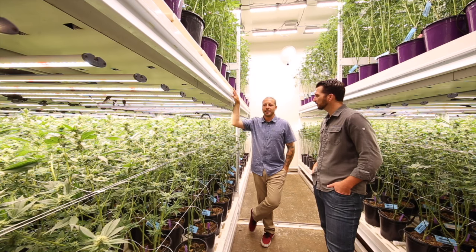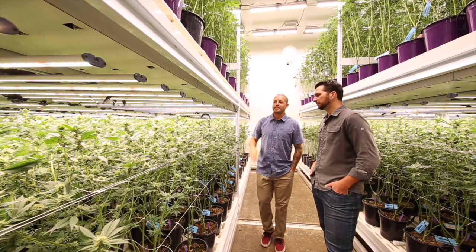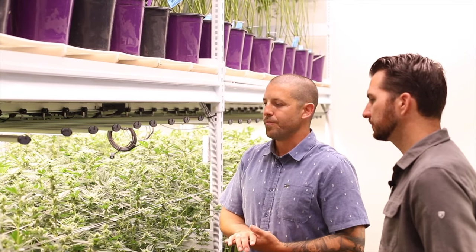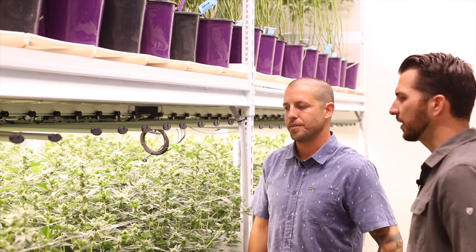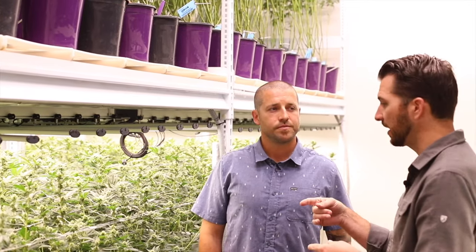You can put the best genetic in an unsuitable environment and it won't do anything for you. You can put a subpar genetic in a great environment and still make something out of it. Your first line of defense is dialing in your environmental conditions — then you'll get the production that genetic is capable of giving you. I use the word 'cultivar' not just to replace 'strain,' but to mean the genotype plus the environment it's in, because the environment has such a dramatic impact on that particular strain.